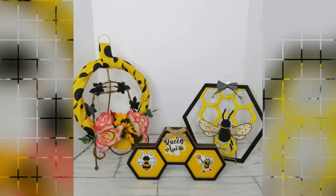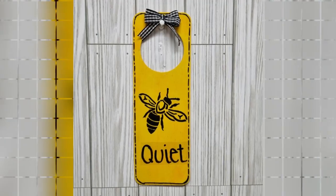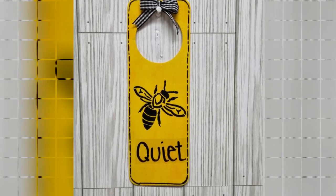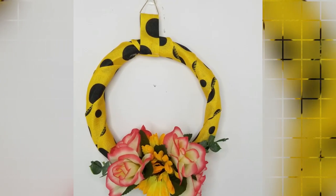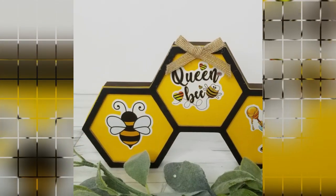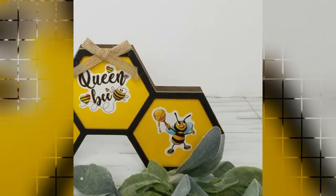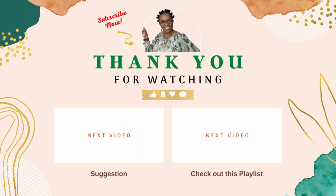Now we are here for the final reveal. These are the wood DIYs I made today — let me know which one was your favorite, and don't forget to check out the host channels: Connie, Zayna, and Marika. I'll leave their links in the description box below. If you enjoy DIYs on a budget, I suggest this video or this playlist. Stay safe, until next time, bye!